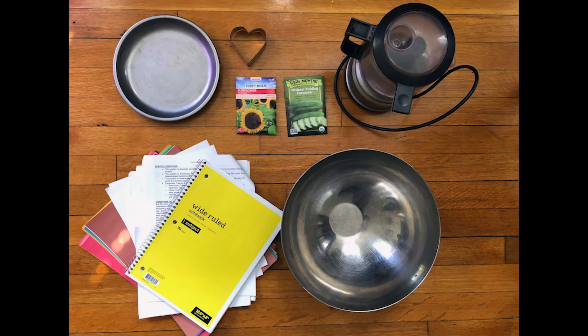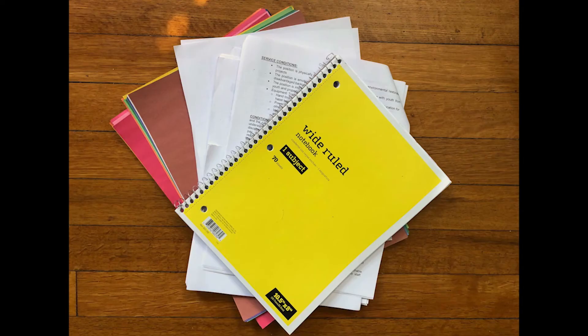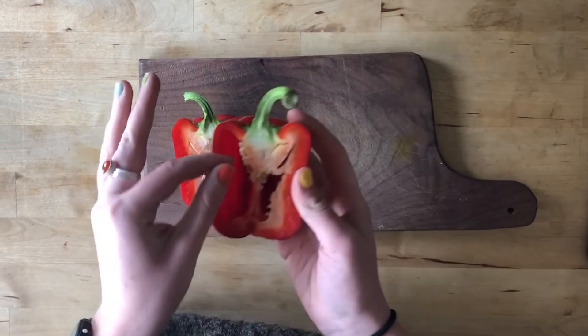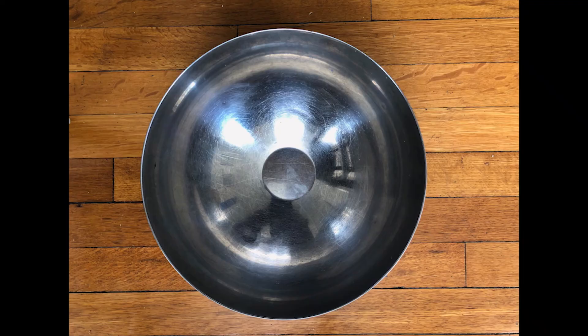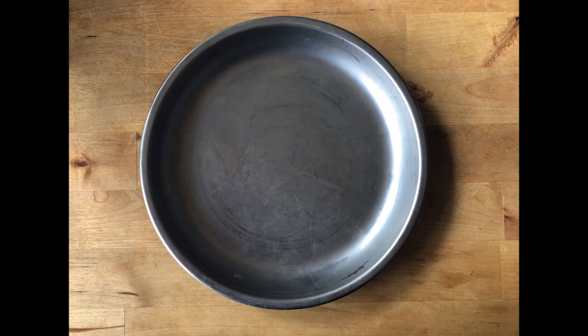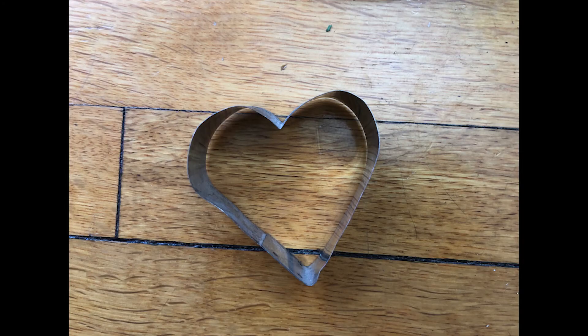When making seed sculptures there are a few materials that you'll need. First you'll need some sort of paper, which can either be recycled paper, notebook paper, or colored paper. Seeds that you can get either in packets from the grocery store or from vegetables at your home. You'll need a large bowl for mixing all of your materials together, a blender to blend your paper and water, a plate to dry your seed sculptures on, and also an optional cookie cutter to make shapes with your mold.